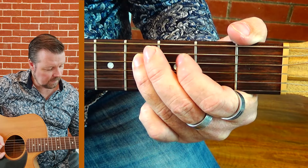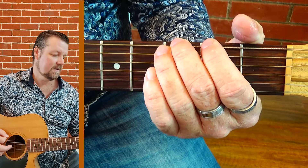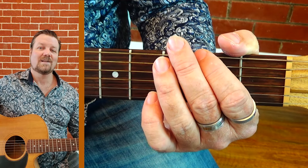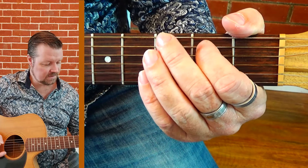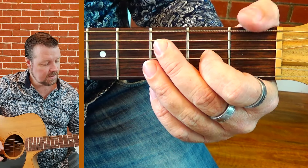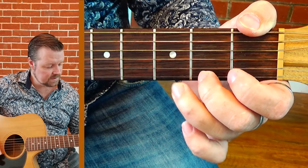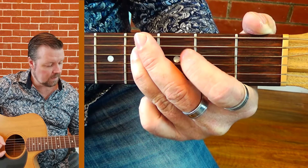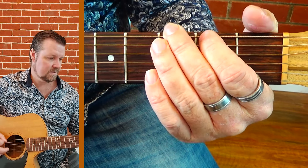Full ascending and descending run: 3, 0, 4, 2, 0, 3, 2, 0, 3, 2. Let's try it again — ascending: 0, 2, 3, 0, 2, 3, 0, 2, 4, 0, 2, 0, 1, 3, 0, 2, 3. Descending: 2, 0, 3, 1, 0, 2, 0, 4, 2, 0, 3, 2, 0, 3, 2, 0.